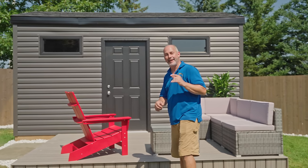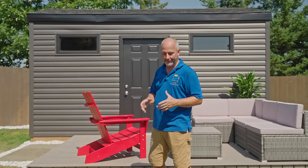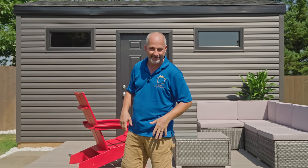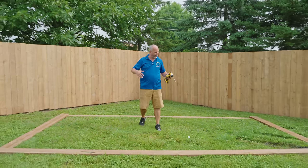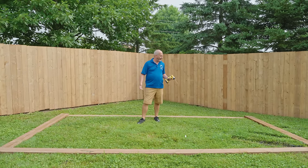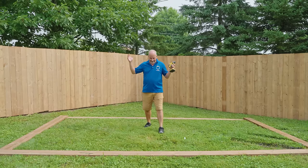Hey guys, welcome to our new project. Today's video we are building the foundation of the shed — 2x8 lumber, half-inch pressure treated plywood, and the camo block system. I laid out the frame here to give you an idea of the space; that's a pretty good size room and we can go 10 feet tall, and that is going to be amazing.